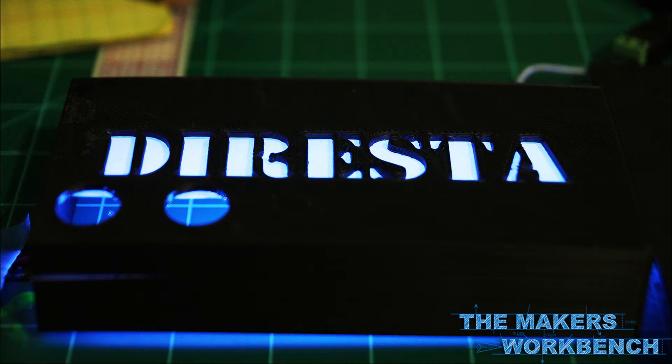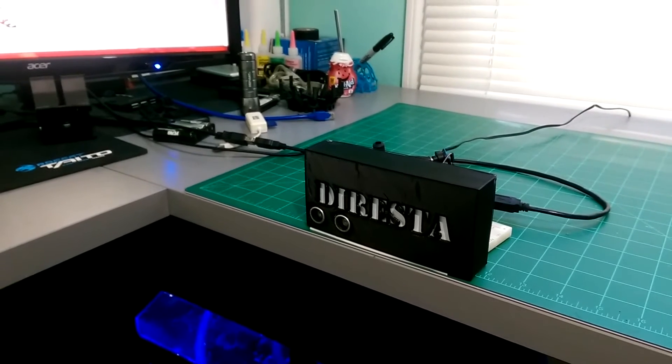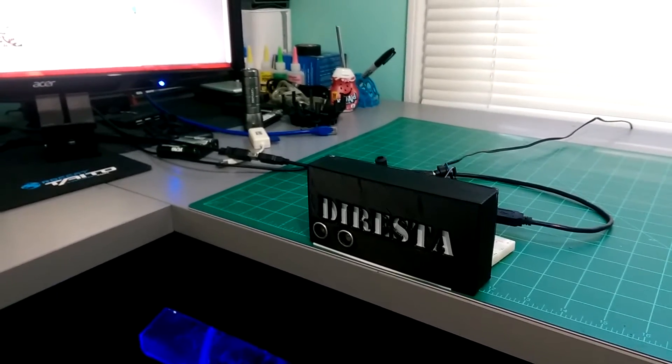Basically, I 3D printed a small box sign with Jimmy's signature DiResta logo in the middle, then I filled it with NeoPixel LEDs and an HC-SR04 ultrasonic distance sensor. Finally, I connected everything together with an Arduino and coded things up to make it work.